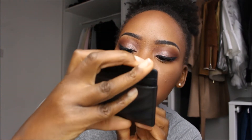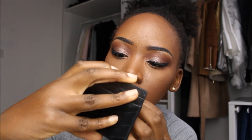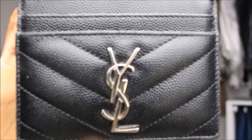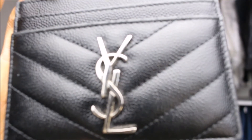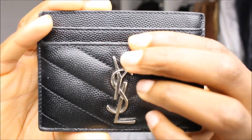Mine doesn't have any scratches at all. The hardware has very minimal scratches — I really can't see any. Can you see that? I don't even think you guys can fully see it through the camera.